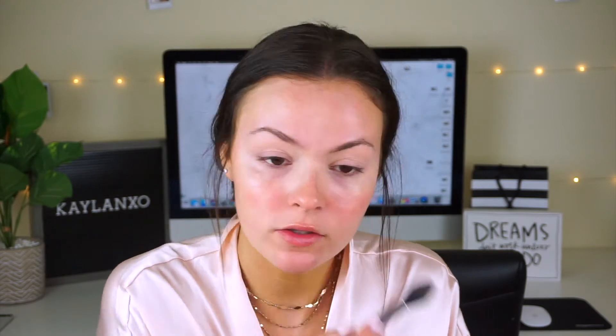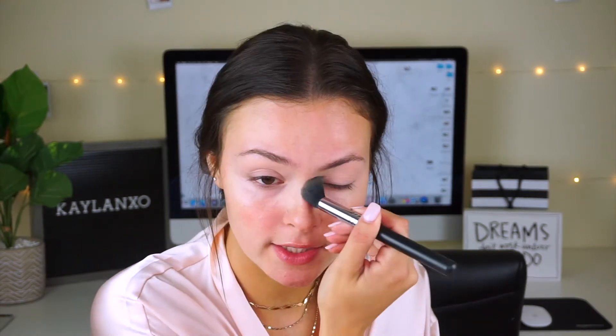I just love this one. I'm just setting this down with some translucent powder now so it's not tacky anymore and it doesn't crease.